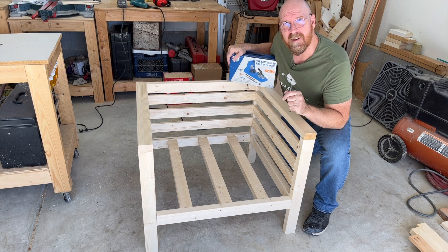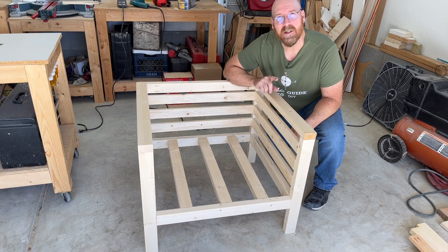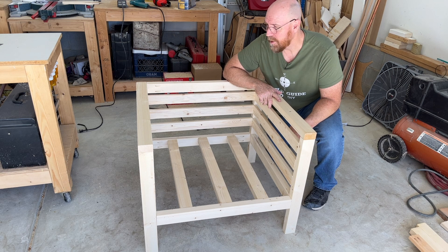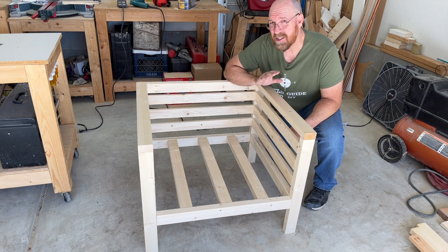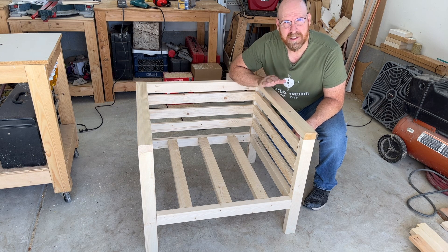You'll notice that I used a lot of pocket holes for this. For that I used the pocket hole jig from Kreg. I used 1x3 and 2x3 lumber. I went to my local big box home improvement store and picked out the best clear lumber I could find. When I say clear, I mean less knots, straight as an arrow.